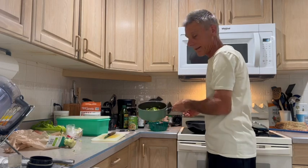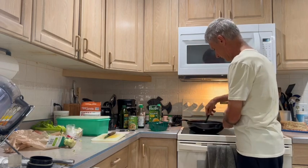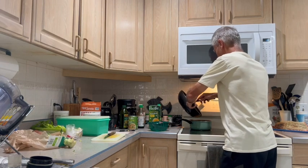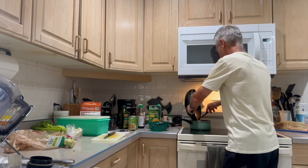I've mixed that all together, and after this is cooked long enough I'll add this part. You've got a great healthy lunch or dinner.